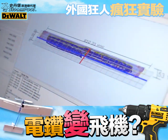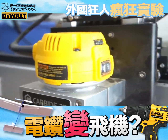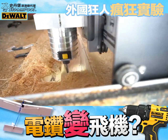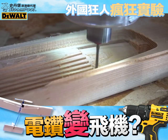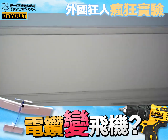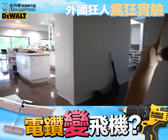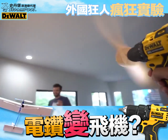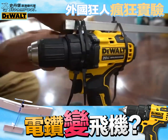You can kind of see the profile of the propeller in there. Oh yeah, look at that. I'm going to go finish up the airplane — we're going to get it done.